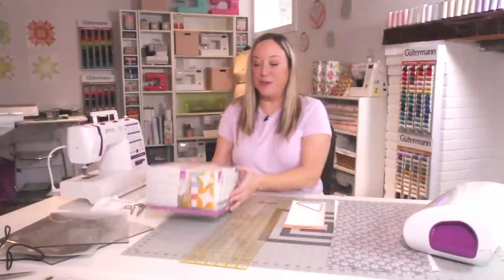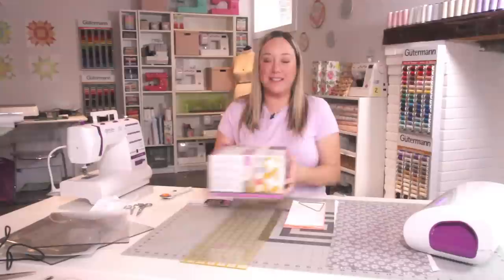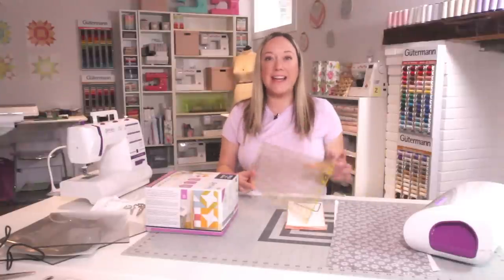Hi, I'm Jennifer Tryon and I'm so excited to introduce you to Build-A-Block and show you exactly how this system works. It's really a game-changer for anyone who wants to get started with quilting but is a little unsure about how to measure and cut and get accurate piecing. It's also for the veteran quilter who is done with all of that rotary cutting.